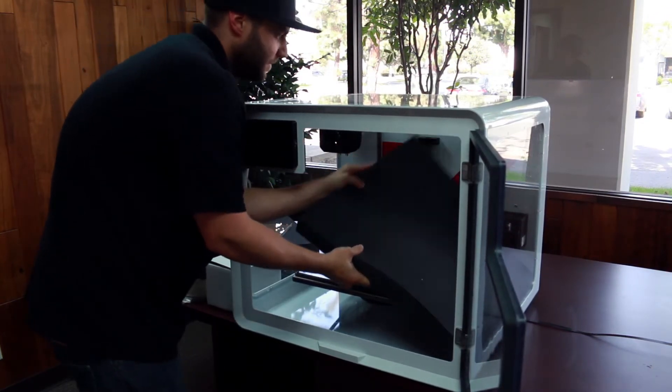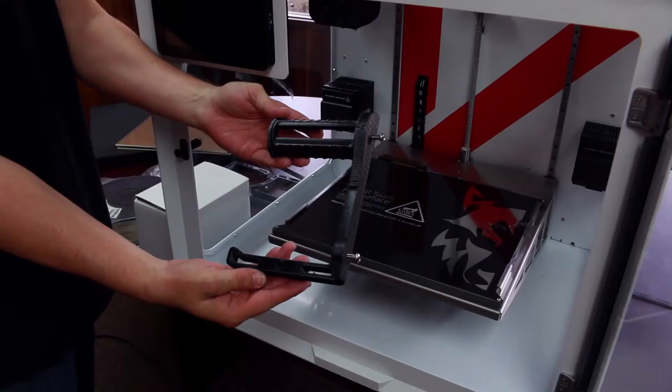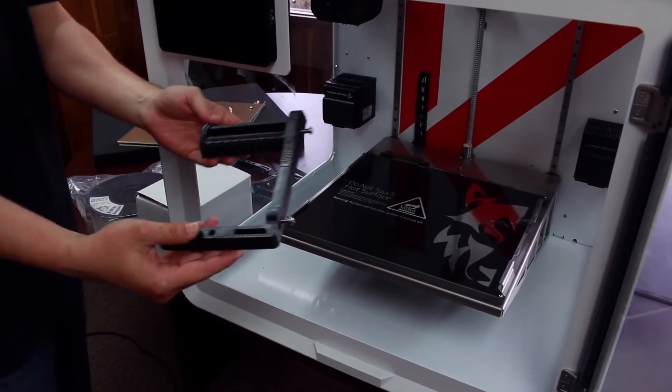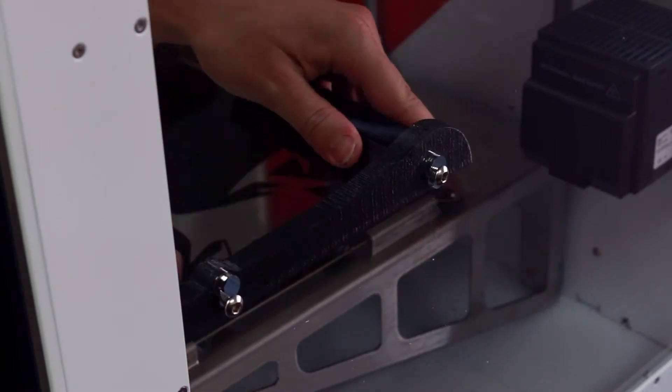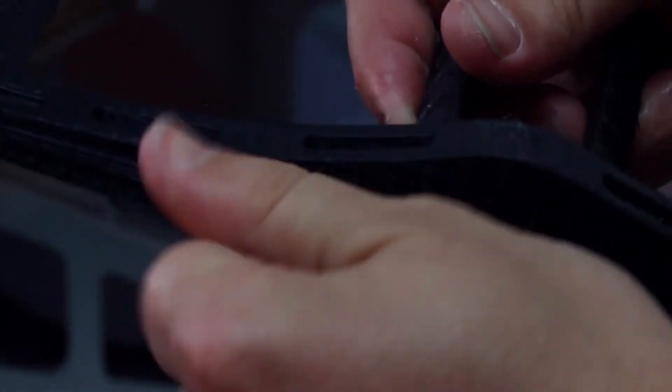Locate the spool holders that come with the machine. There will be one for a five pound roll and two for two pound rolls. Locate the five pound roll first. The five pound roll will be installed on the right hand side of the machine when looking at the front. Go ahead and put the two screws into the slots provided. We will tighten these later.